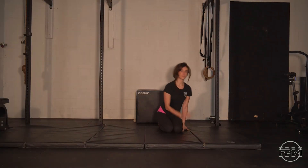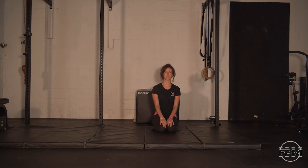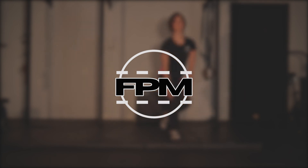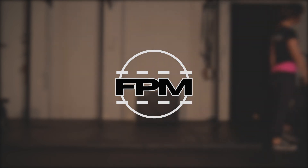Hope you guys enjoyed this session and hope your hips and neck are feeling great. If you enjoyed the video, please remember to like and subscribe, and we'll see you again tomorrow — have a great day.